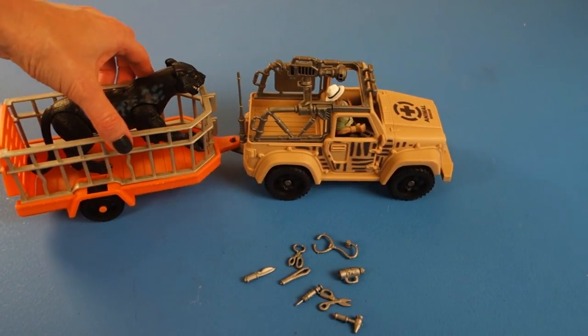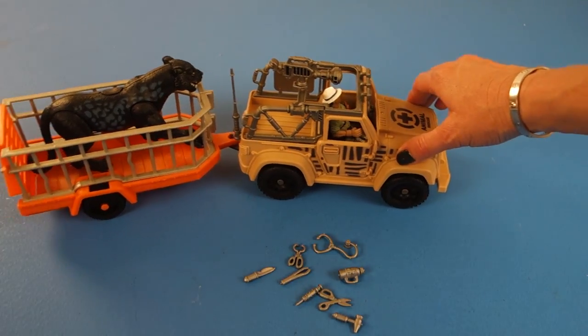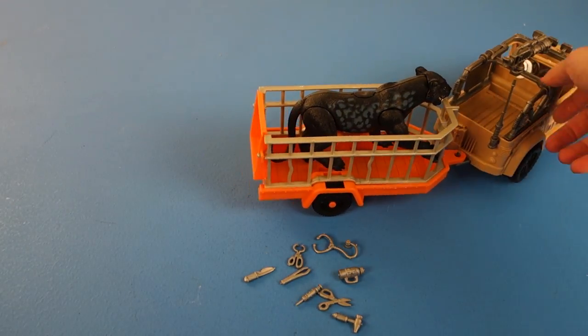The bent bars imply that this black leopard — this black panther — does not want to be in here. Little does he know it's to help him. So that is the set we have for you today: our Black Panther Rescue Set.